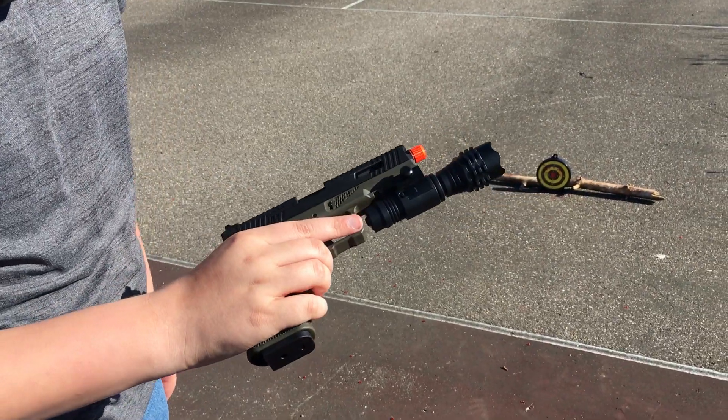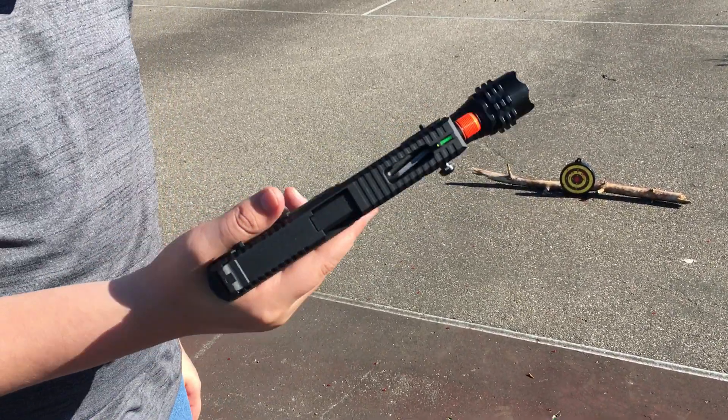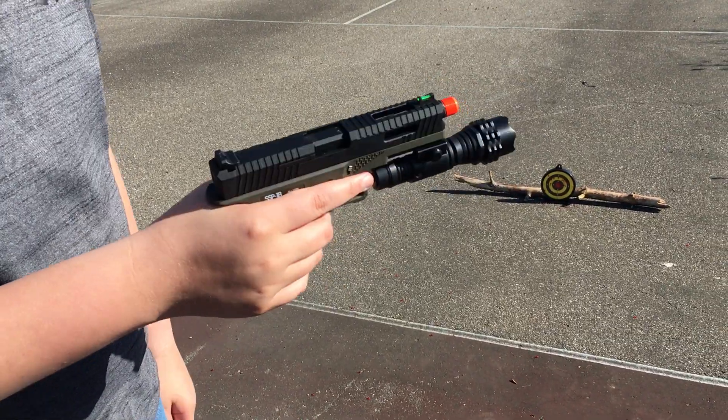Let me know what else I should add on here next — I've got a laser and a flashlight. Anything else? Thank you.